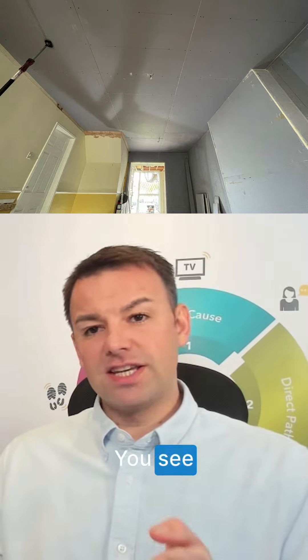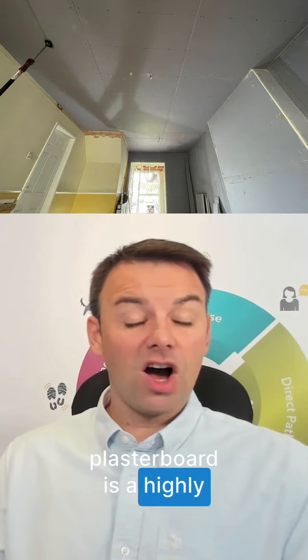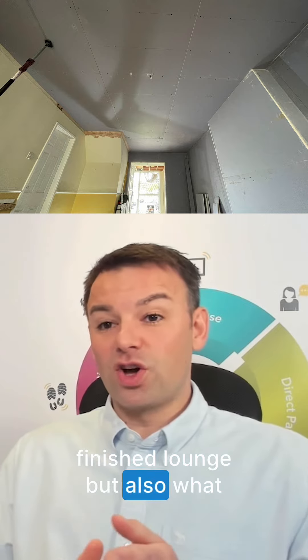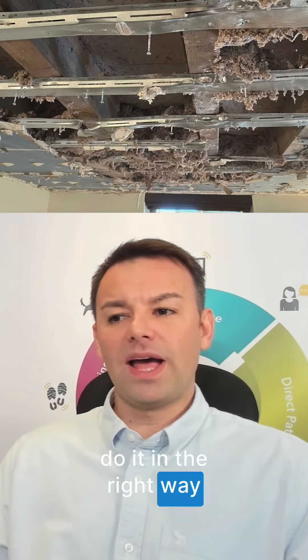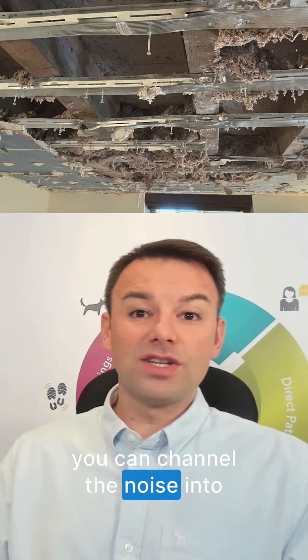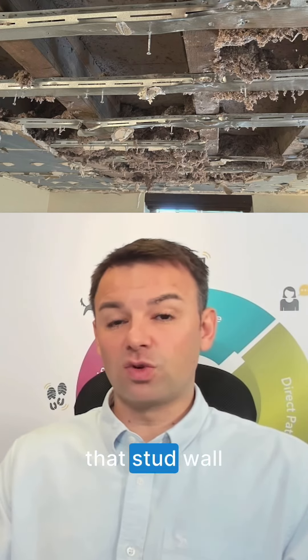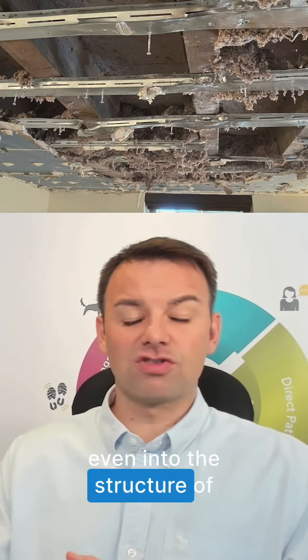The soundproofing plasterboard is a highly reflective product on both the side that you're finishing — your finished lounge — but also on what you're fixing it to as well. So if you create some sort of hollow void, or you don't do it in the right way, you can channel the noise into that hollow ceiling void, that hollow floor void, or into the stud wall perpendicular.